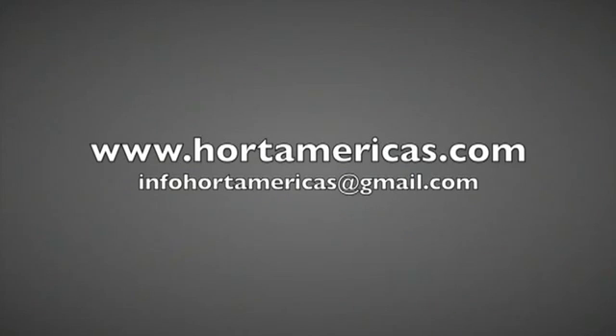Horde Americas is a certified LED partner of Philips and all the team is trained to answer your questions. You can visit Horde Americas online at HordeAmericas.com or email Horde Americas at infoHordeAmericas@gmail.com for answers to questions or pricing.